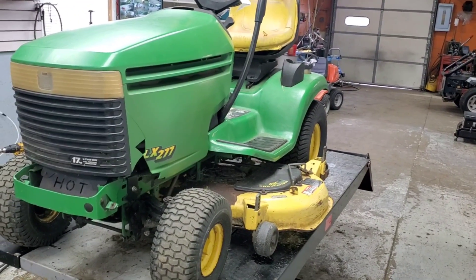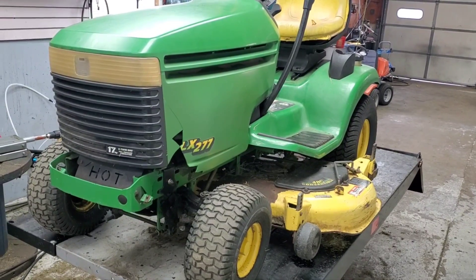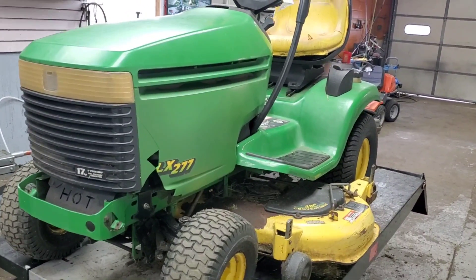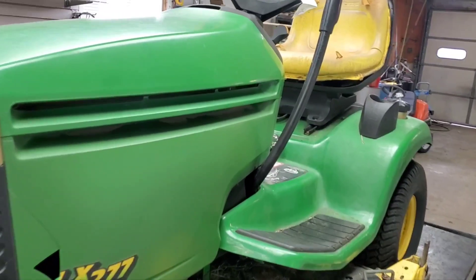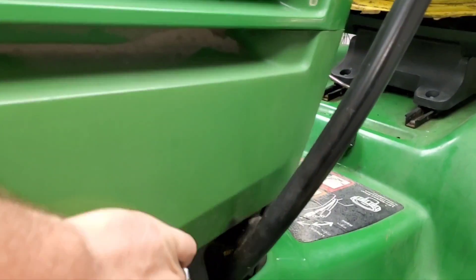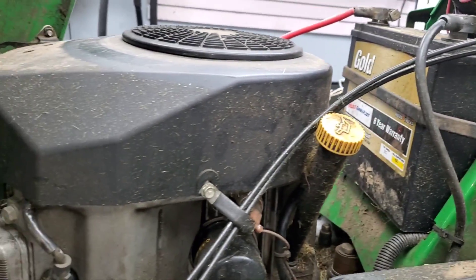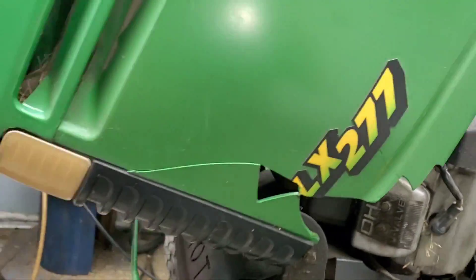LX 277 — a customer brought it in, says that it bogs down when the grass is too high. Started taking a look at it here, got it up top to show one real quick telltale sign of what exactly is going on with this thing, so we're going to go ahead and take the hood off.